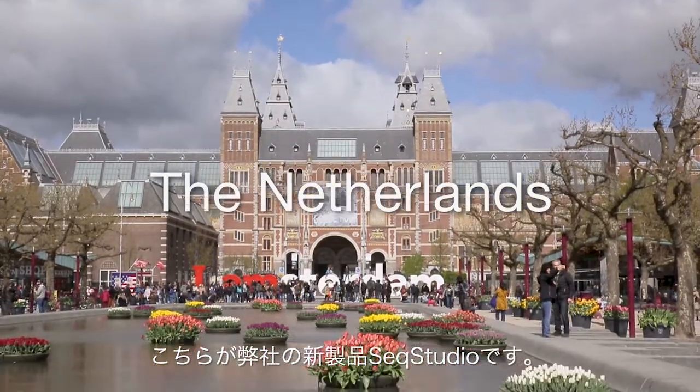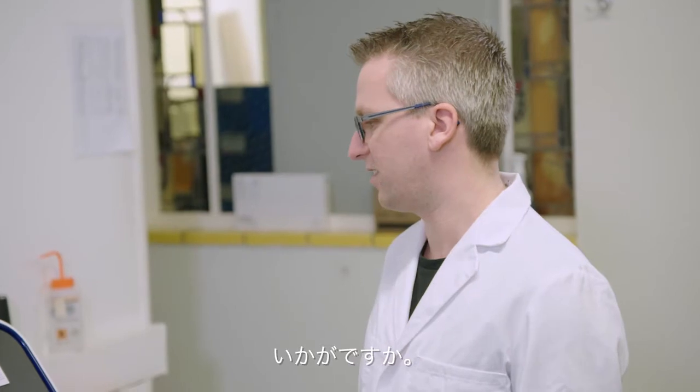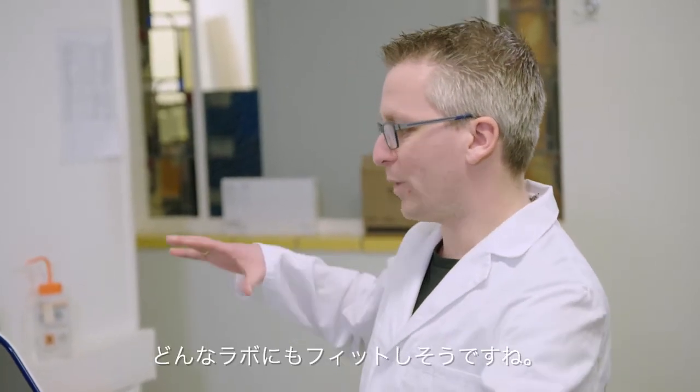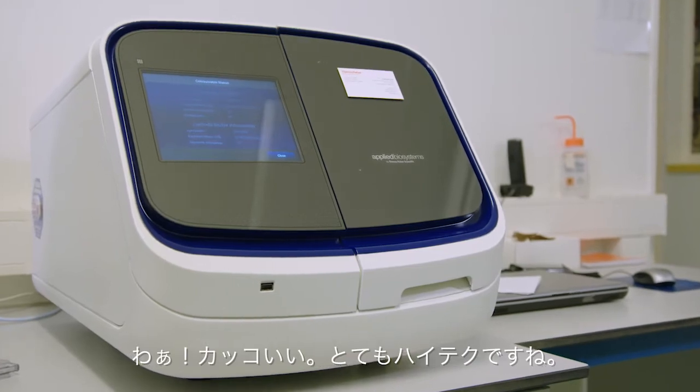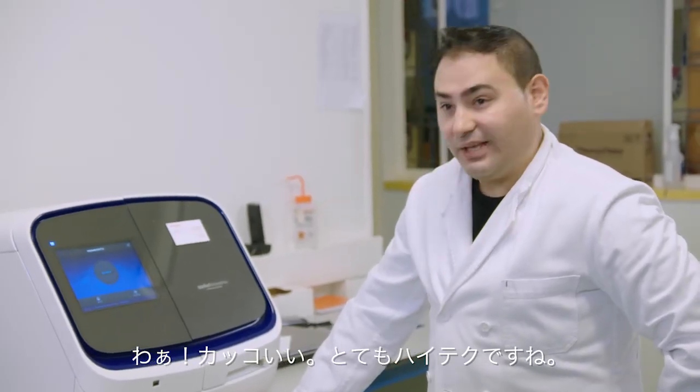This is our new instrument, the SIEC Studio. What do you think of it? This fits much better in any lab, I think. Wow, it looks cool — very high-tech.